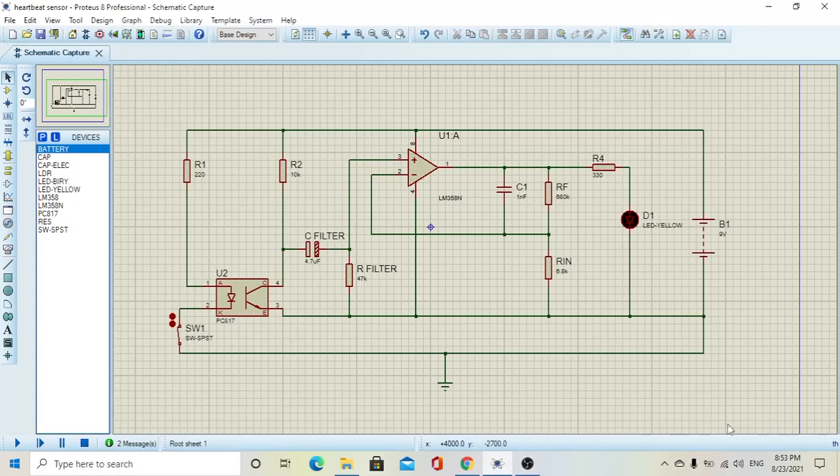In this video, we are going to test the heartbeat sensor circuit using an application called Proteus 8 Professional. This application allows us to simulate the circuit that we have connected and see if the circuit is working or not.